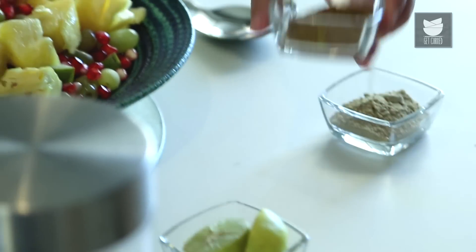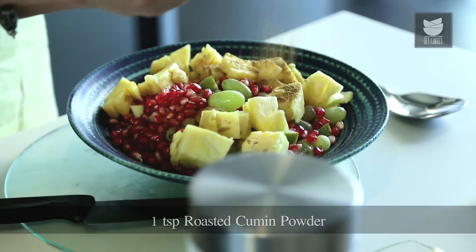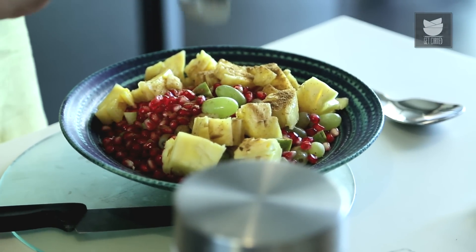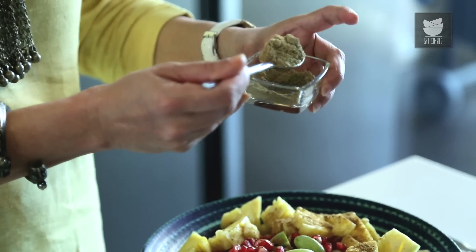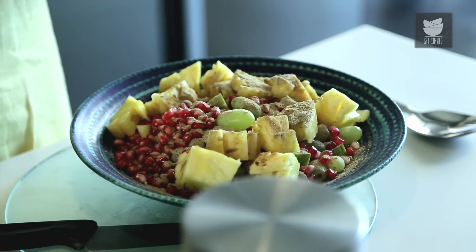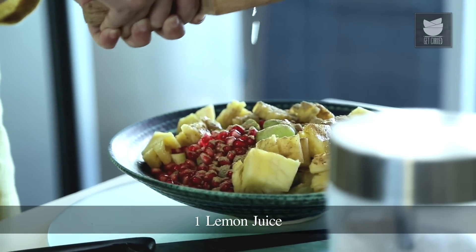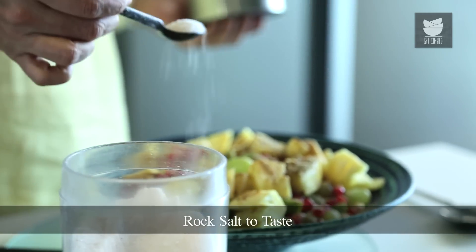Now to this, I'm going to add 1 tsp of Roasted Cumin Powder. You can add more if you like. I'm going to add some Chaat Masala, 2 tsp of Chaat Masala. I'm going to squeeze an entire Lemon in this. And finally I'm going to add some Rock Salt to this.